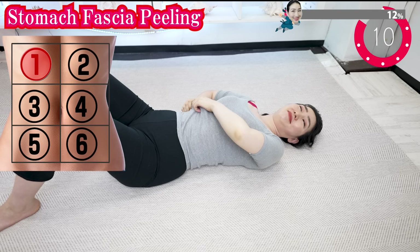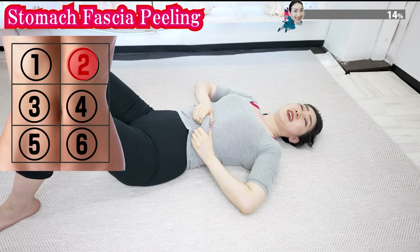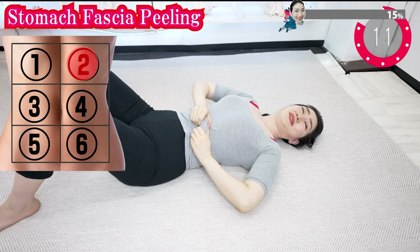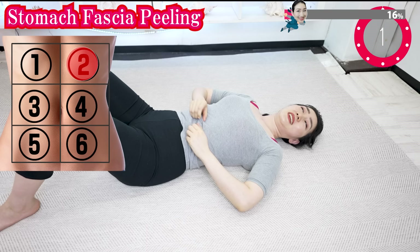Now, let's peel the fascia of your stomach and get a flat stomach. You can see the pain — you may have to make a frowny face. But trust me, if you soften this hard fascia, the pain will gradually decrease. Grab here and pull and shake.